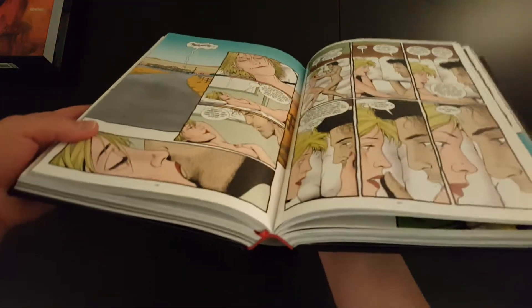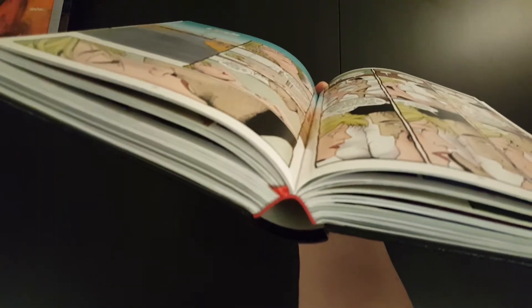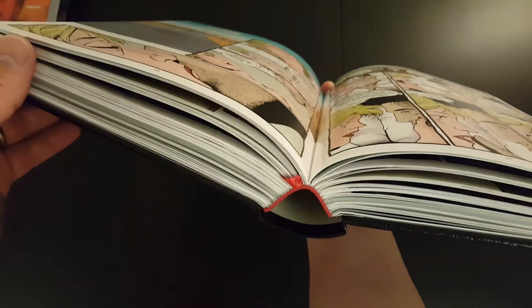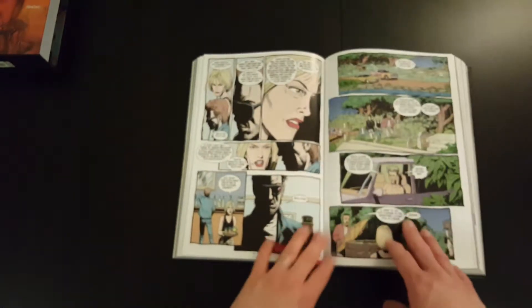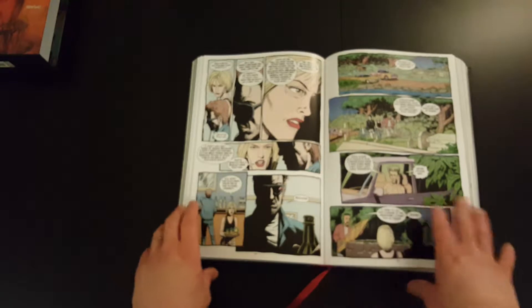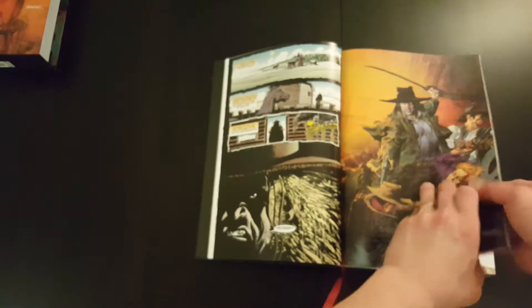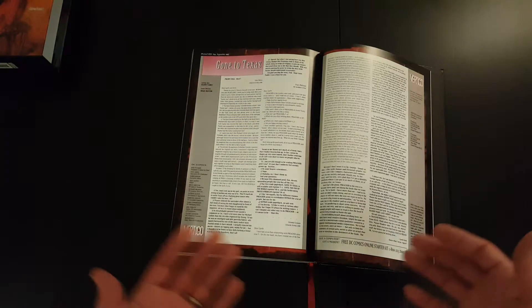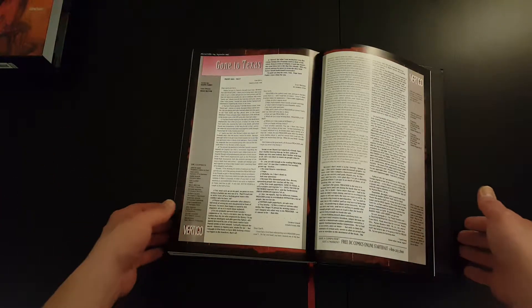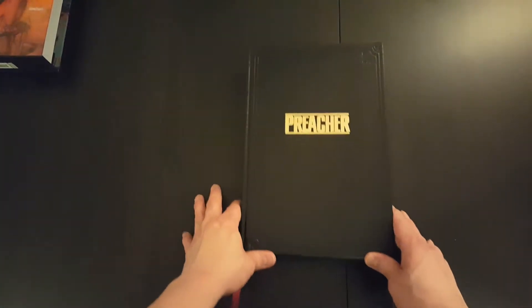Before we go through it, let's have a quick look at the binding. As with all Absolute Editions, the binding is really good. You've got sewn binding that holds together really nicely. When the book is open, there's absolutely no gutter loss. The pages stay open really nicely — even at the front they don't flip over, and at the back they don't flip over either. It holds together very well. The quality, as with all Absolutes, is really good.